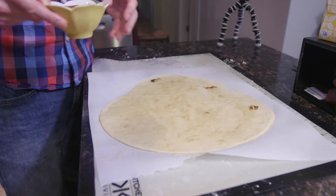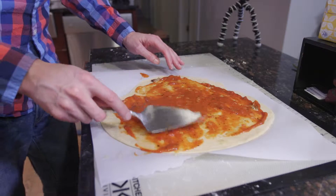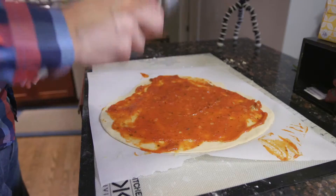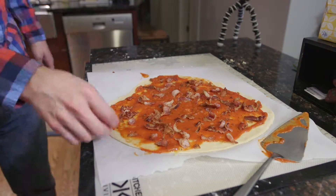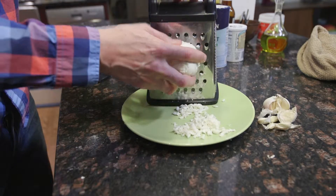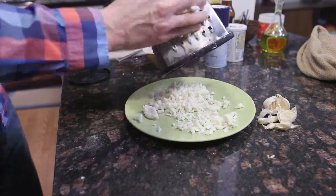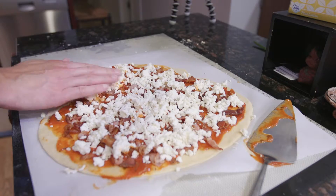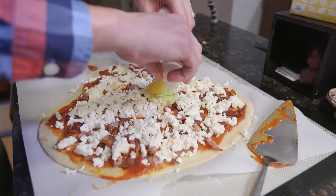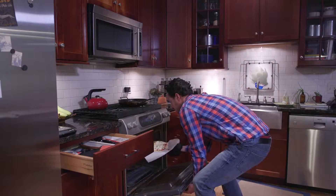I've laid down the garlic, putting on the sauce. Everybody loves cheese. Put this thing in the oven. So I just pulled the pizza out of the oven.